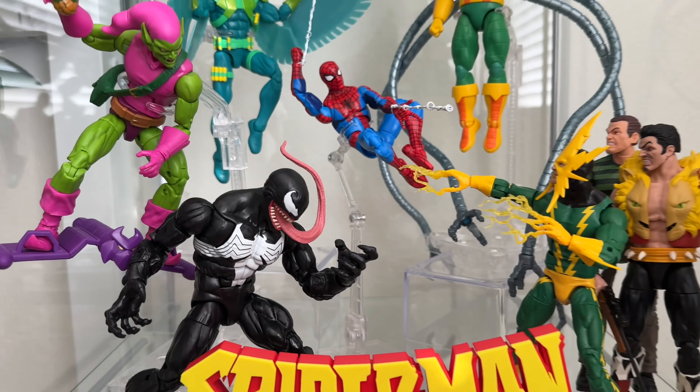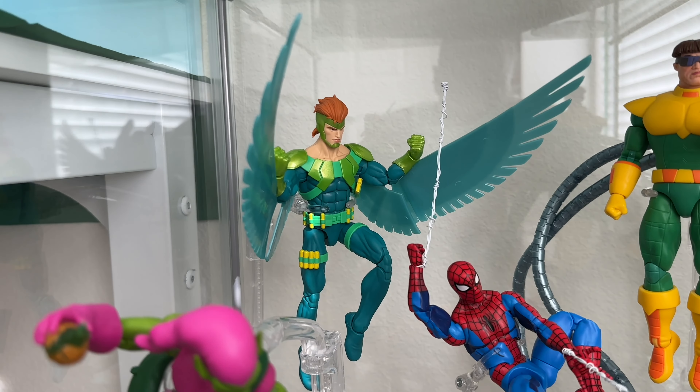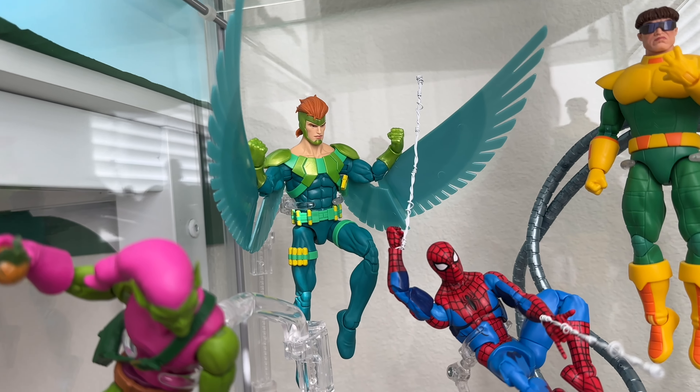I wanted to keep it very simple here, so I literally just kept Sinister Six, Venom, and Green Goblin. I'm still missing Mysterio. I like how that Vulture came out from the 2-pack — pretty awesome figure.